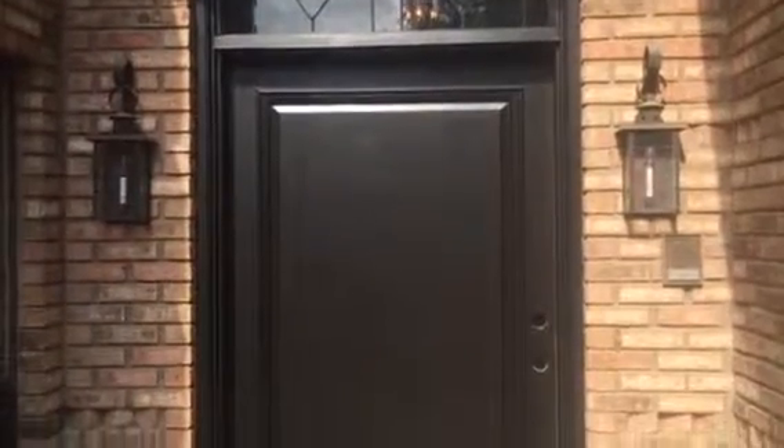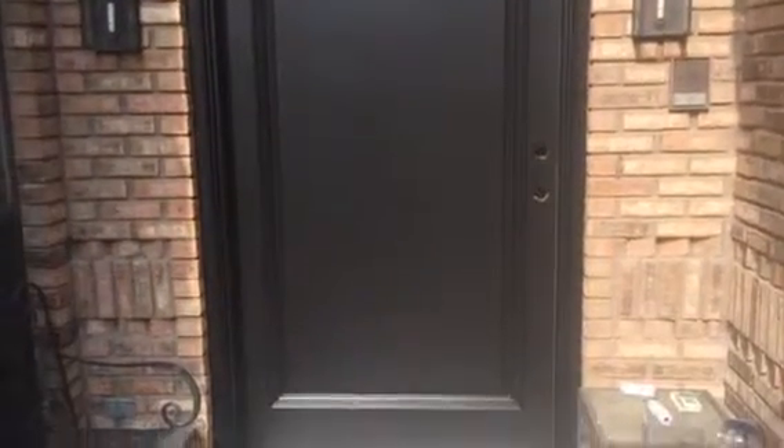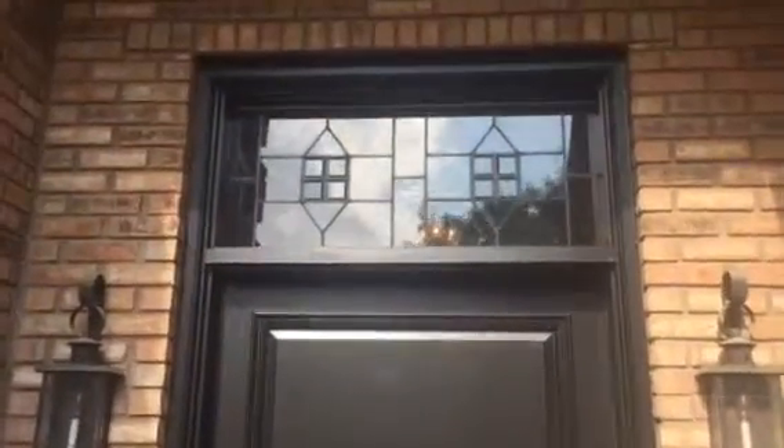Welcome and thank you very much for watching another Christian Painters YouTube video. You see that door? We have painted it black. We've painted the door and the trim around the door.